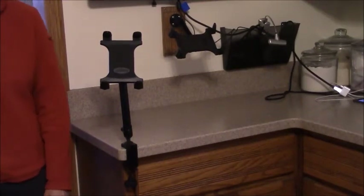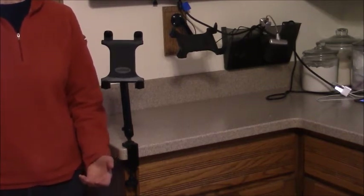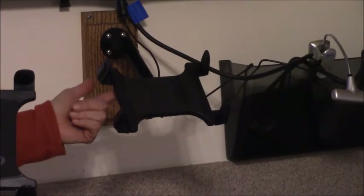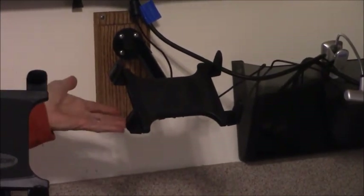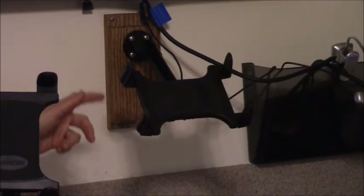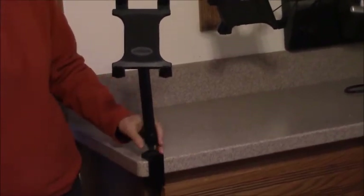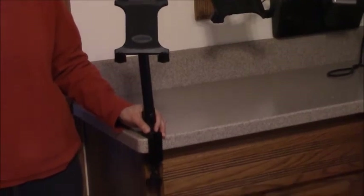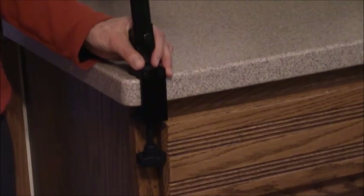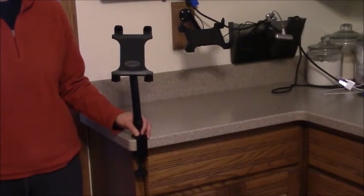Now we've moved into the kitchen and I want to show you a couple of other stands or ways to hook the iPad up to a monitor. First we have one that is actually attached to the wall and it will pivot back and forth and change its orientation. This other one is a portable stand that will attach to a level surface — a table or in this case a counter — so it could be moved and stabilized pretty much anywhere in your house and then you could put the iPad in and attach it to a monitor or TV.